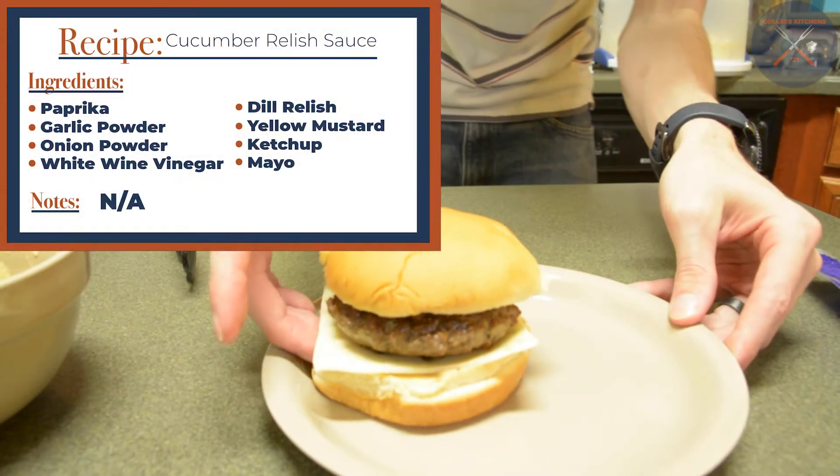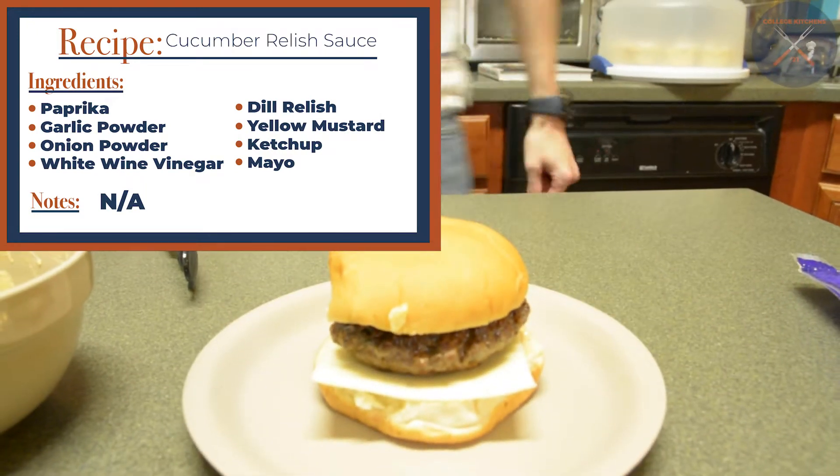Hello, welcome to my kitchen. Today I'm going to be cooking some bacon cheeseburgers with cucumber relish sauce. Thank you for joining in. My name is Jerry Patrick and let's get started.